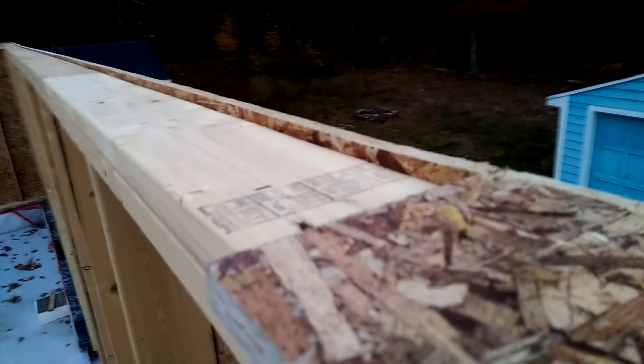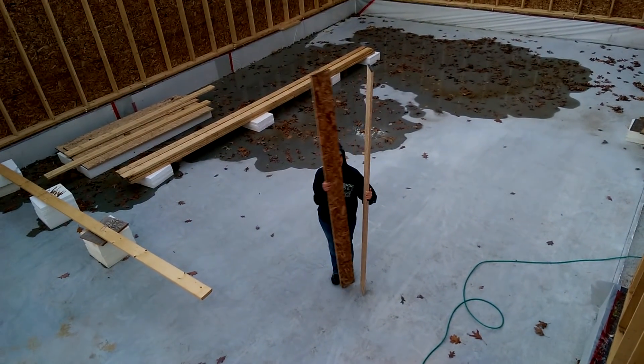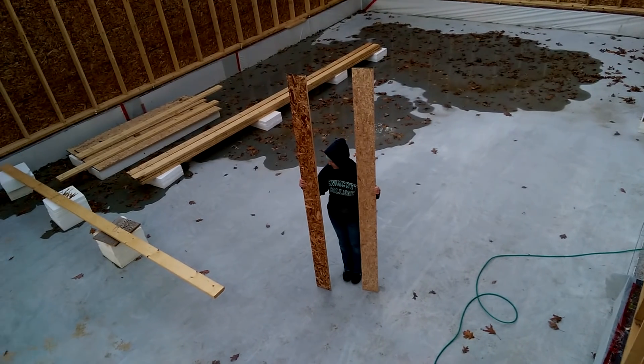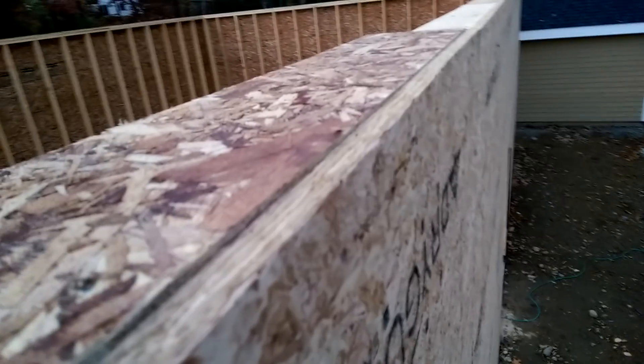I left the sheathing proud by half an inch. What we did — Elena is holding up a couple of strips. We ripped the OSB to six and a half inches because the top plate is five and a half. We're butting it up to the wall and as you can see it's standing a little bit proud of the wall. That way the trusses are going to rest on the OSB, not the wall, and that creates a little overhang. When this is all done we'll nail OSB to the entire underside of those trusses, and then this joint can be taped, creating a continuous air boundary on the inside.